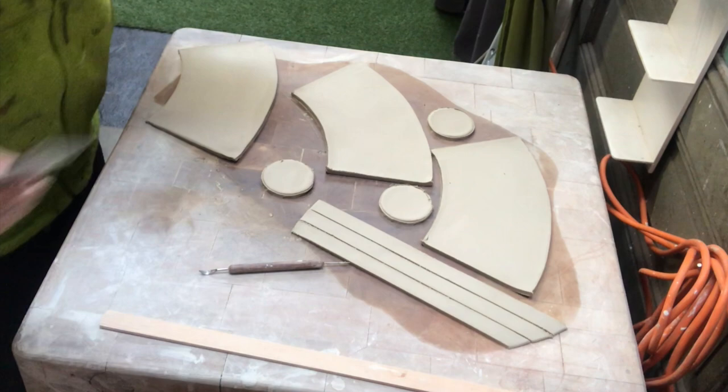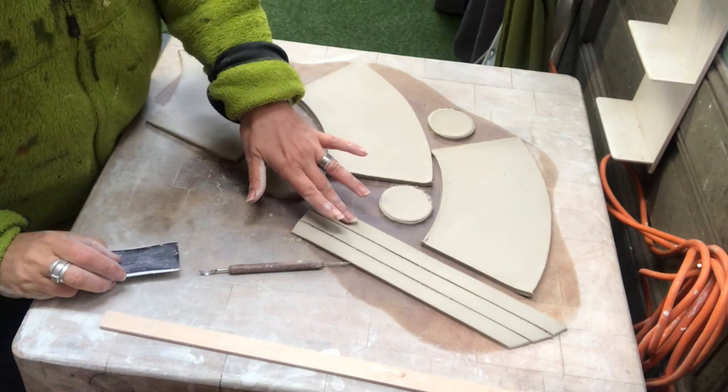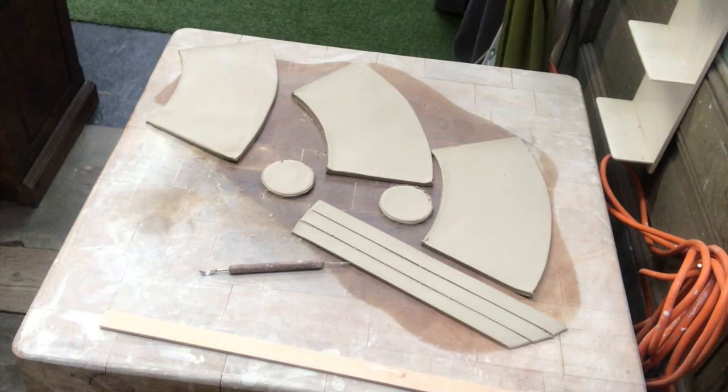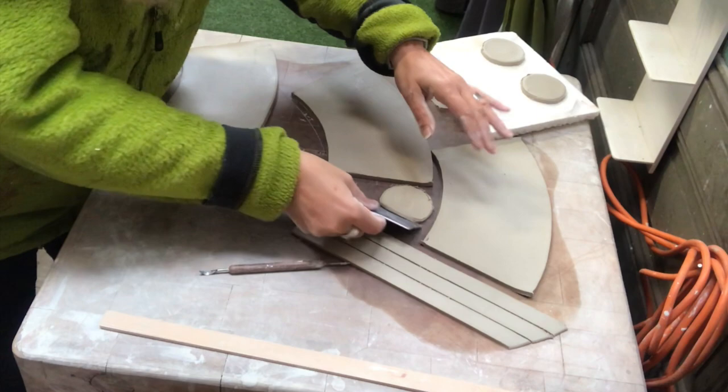Here is another project — I will make mugs. I lost the footage on how I cut them out, but I have the sides, I have the bottoms, and I have the handles. The circles, the bottoms, I will just set aside because I will not use them at this point. I will start with the sides of my mugs.